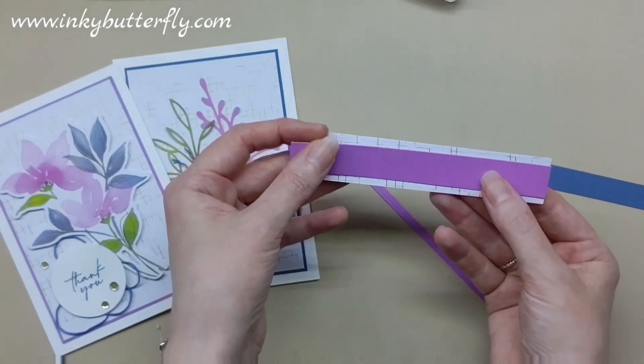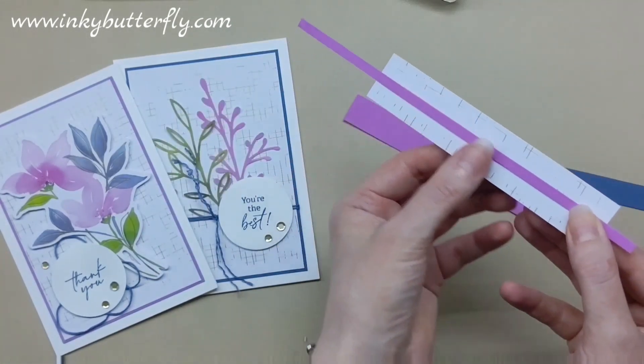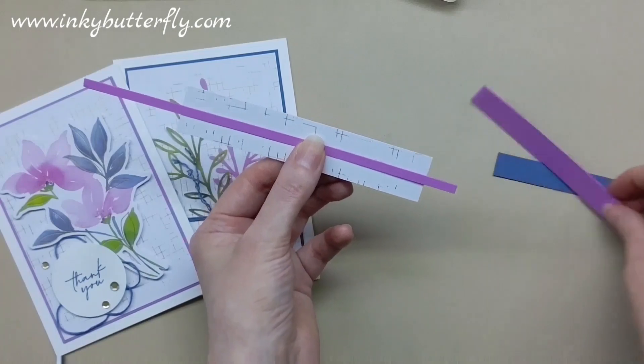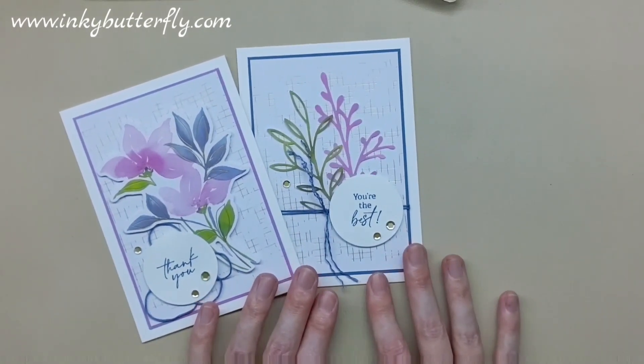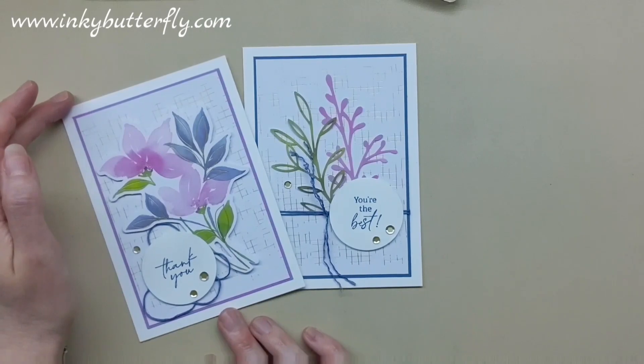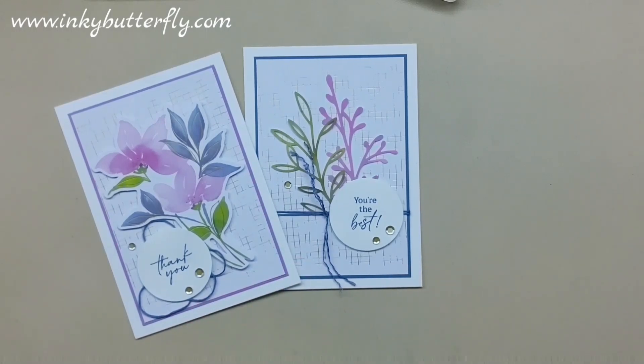I'm going to be able to layer this together to make a really nice little sentiment strip on what would ordinarily be a clean and simple card. I could even use this bit of Petunia Pop — as long as you're covering the score line, you could make something else out of that as well. That would be really nice to do and I'll pop it on the blog so you'll see a picture of it. That's it for today — these videos ran longer than I thought, and I'd love to make something with the other two card bases, so maybe there'll be a part two!